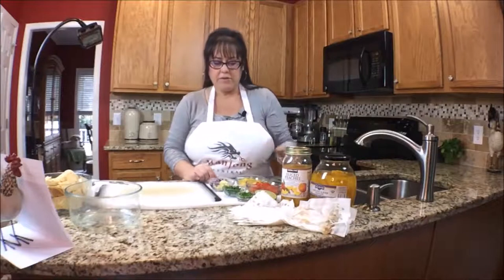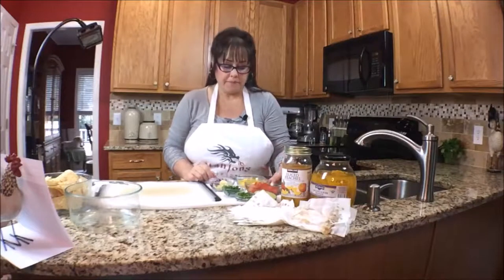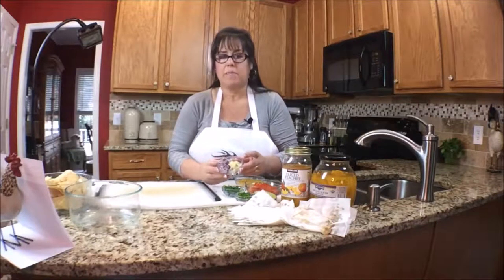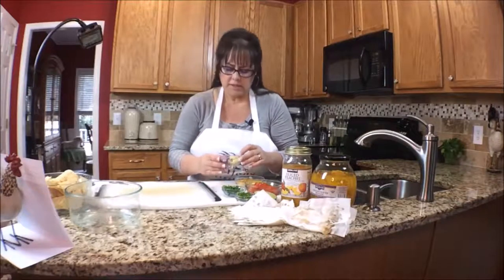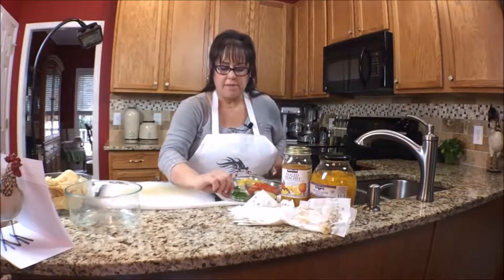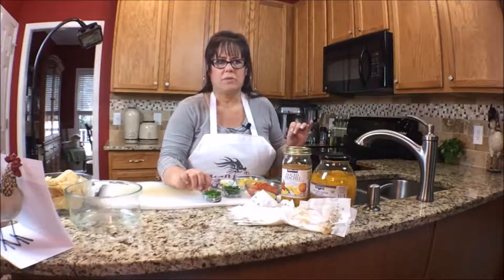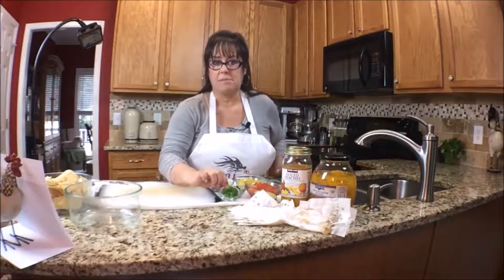For the other ingredients I have about a cup and a half of diced tomatoes, about a half a cup of yellow bell pepper, about a half a cup of diced red onion, and about two cloves of garlic minced. Then I have some jalapeno — this is one whole jalapeno. I've hollowed out the seeds and scraped away the white pith so it's as mild as possible.